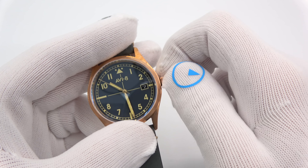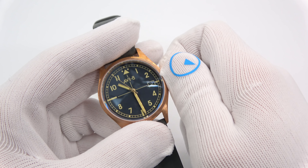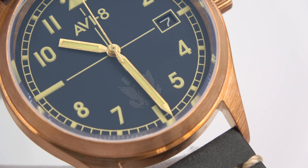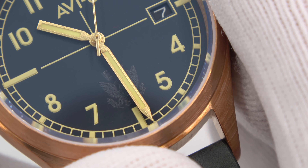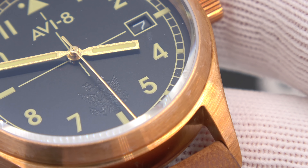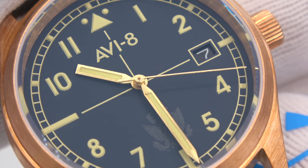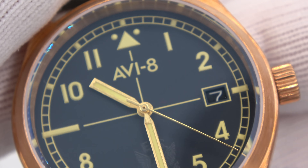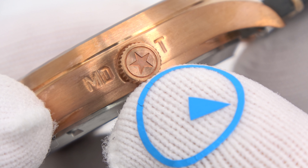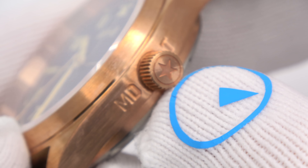The hands are done in bronze with Super-LumiNova on the dial. You can see the Eagle Squadron logo — the eagle with 'ES' above it — a gentle nod to the squadron itself. There's a beautiful railroad track around the outside. On the side of the case you have 'MDT,' which I believe was the call sign of the aircraft in the squadron, and what I guess is an Air Force star.